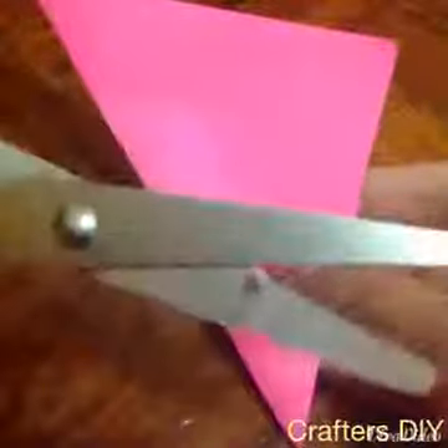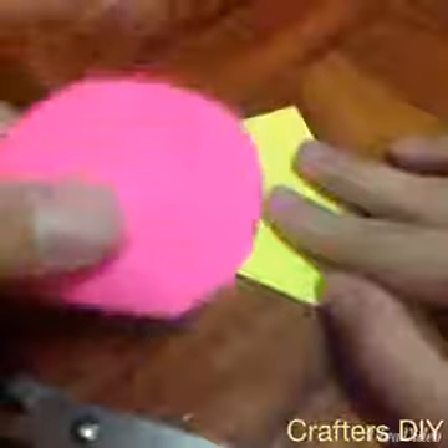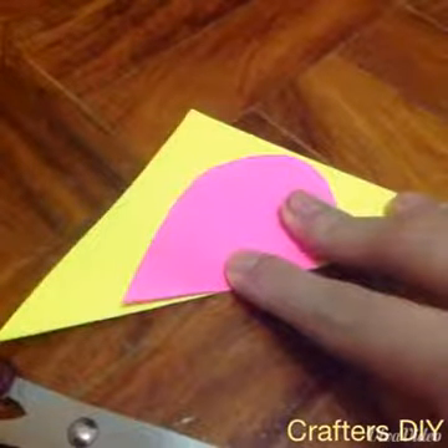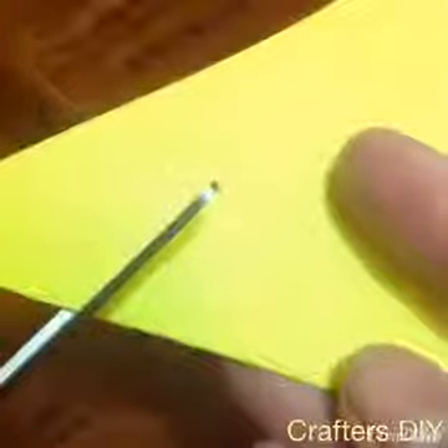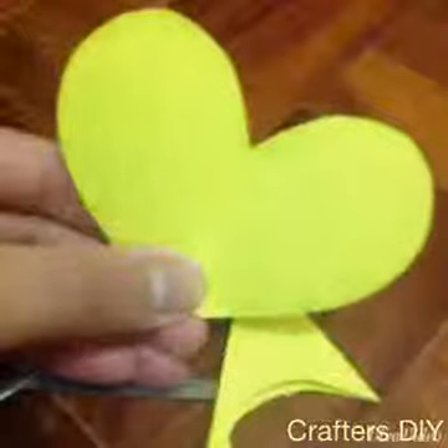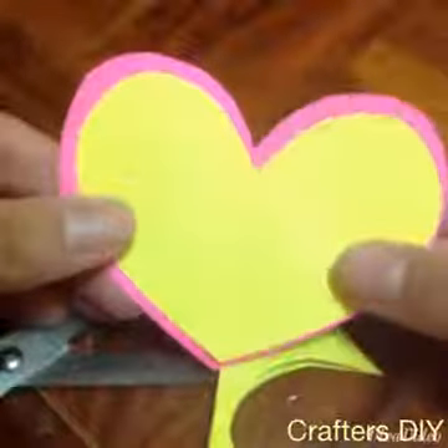We are going to start off with the pink — we are going to cut it in a heart shape, and it is going to be the biggest heart. Then we are going to take our next paper, take the heart that we just made, fold it, and trace it on the yellow pad. Then we are going to cut it — but not on the line we just made; we are going to cut it smaller than the line so that our heart will be smaller. Then we are going to measure if it is the right size that you want it to be.